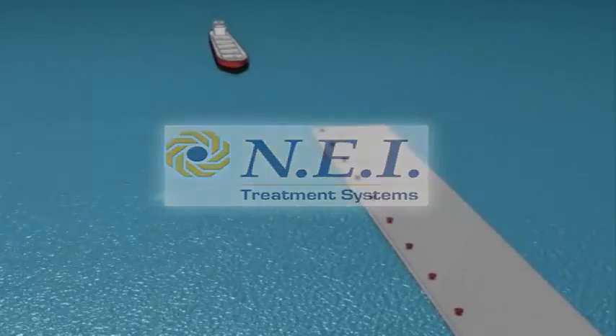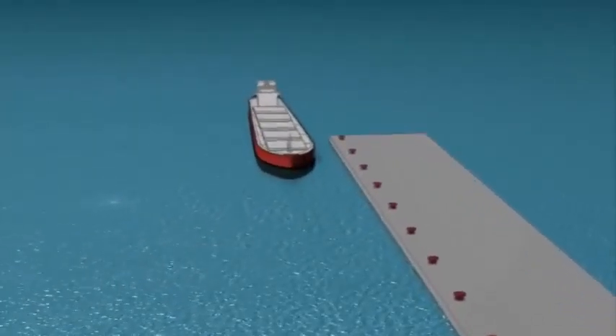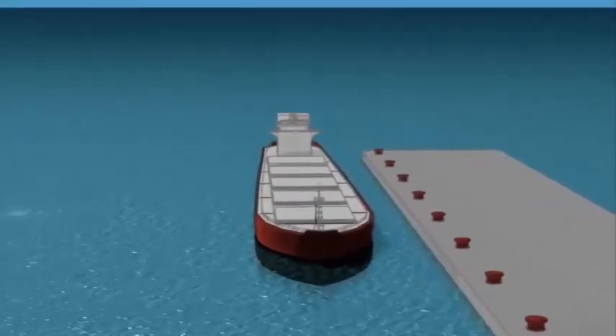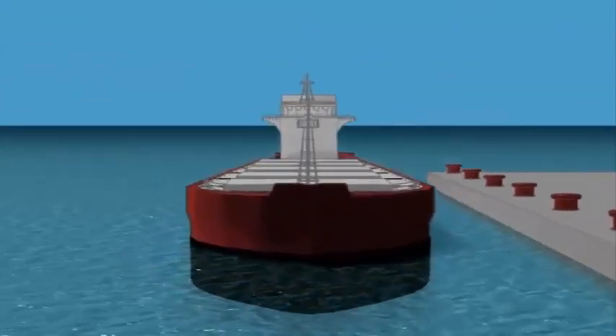International regulations now require ships to disinfect ballast water to eliminate the inadvertent transfer of aquatic organisms between distant ports. The patented Voss system accomplishes this by deoxygenating the water as it's drawn into the vessel. Here's how it works.